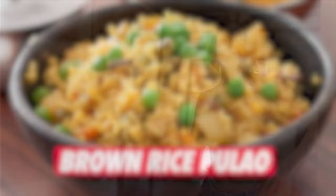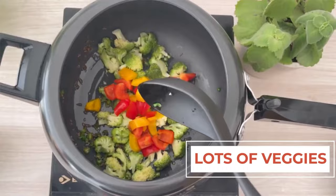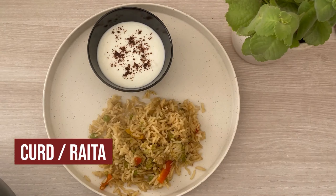The complete recipe of brown rice pulao is on my channel. I add lots of seasonal vegetables along with approximately 40 to 50 grams of uncooked brown rice and pressure cook it for two to three whistles. Your delicious brown rice pulao is ready — you can have it along with a good bowl of raita or curd and a full bowl of salad.